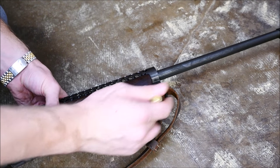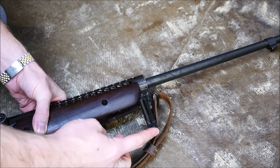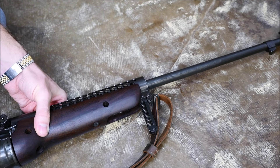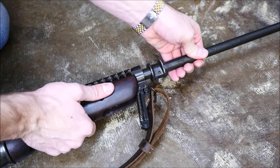You can pop the barrel right out of there. You just insert a bullet tip into that hole on the front, push the barrel in a little bit, make sure that the locking latch is all the way out, the bolt is to the rear, and it pops right out of there.